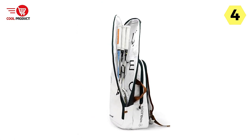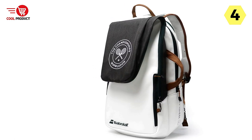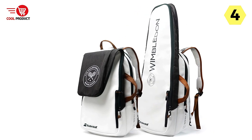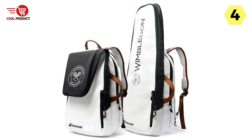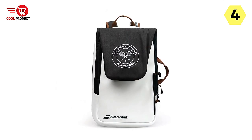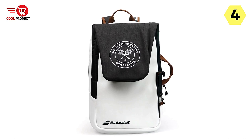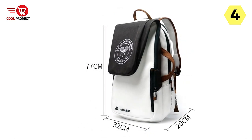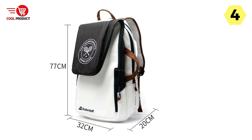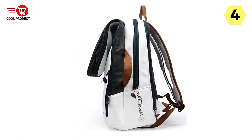When it comes to storage space, this backpack offers ample room to meet your travel needs. Whether you're heading to practice or going on a tennis trip, the large capacity ensures you can carry all your necessary items with ease. Furthermore, the inclusion of a shoes bag keeps your shoes away from your other belongings, preventing any dirt or odor from spreading.